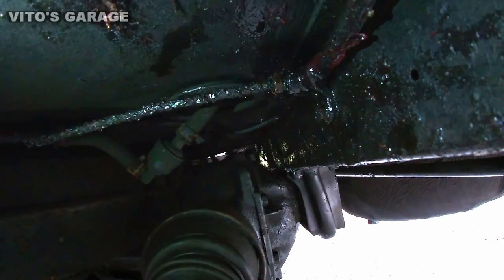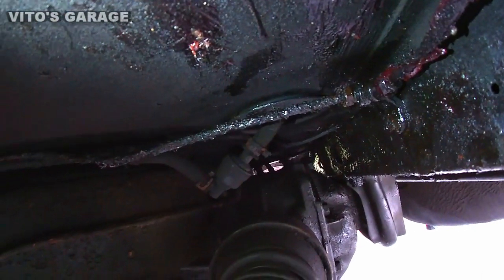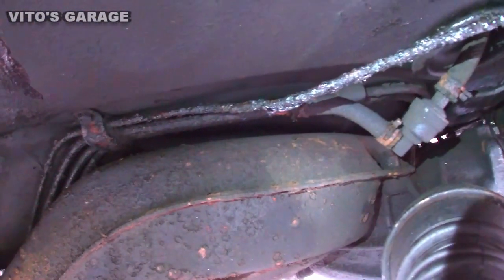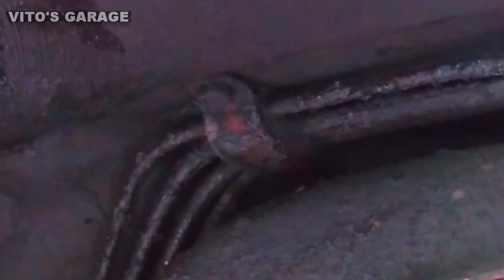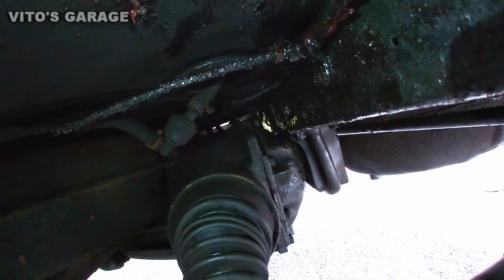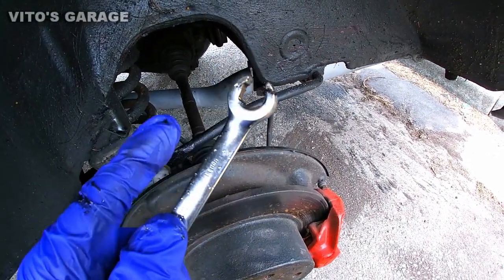I sprayed some PB Blaster on that thing and I'm letting it soak. I'm going to start from the rear right where the differential is and start removing this line. Once it's off I'll work my way toward the front. There are some retainers to take off — 10 millimeter right there. Just be careful because if your fuel lines are rusty like mine, any movement can cause them to start leaking. Today I'm only replacing the brake lines. Always use a line wrench when working with hard brake lines or brake hoses.